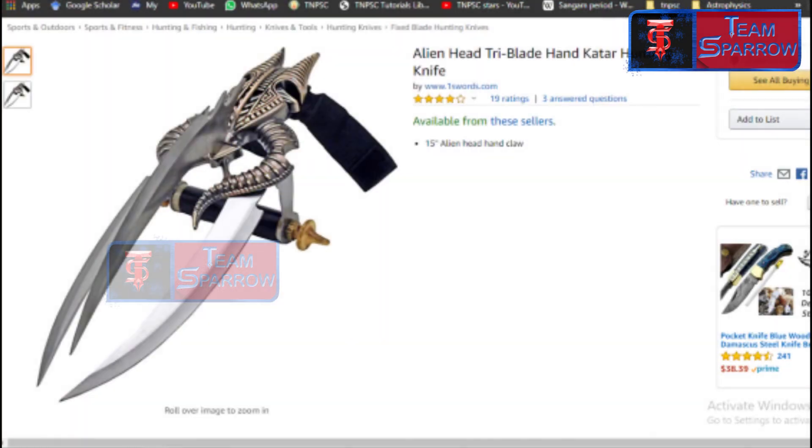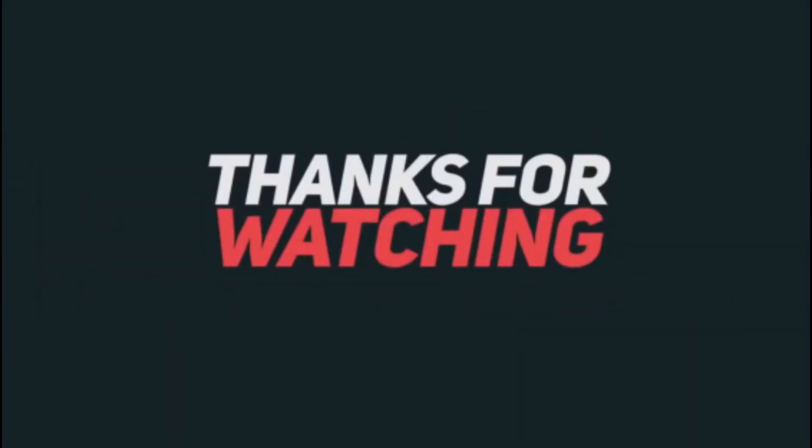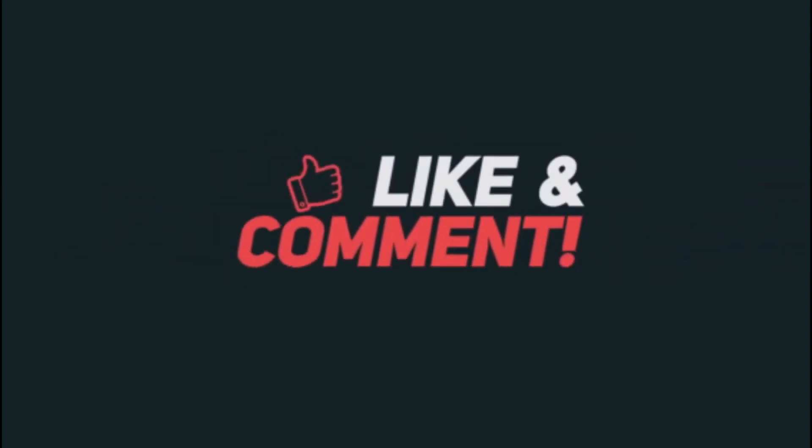This blade is available on Amazon India for around 3,000 rupees. Please check the video, like, share, and comment. We will see you in the next video. Thanks for watching. Bye!